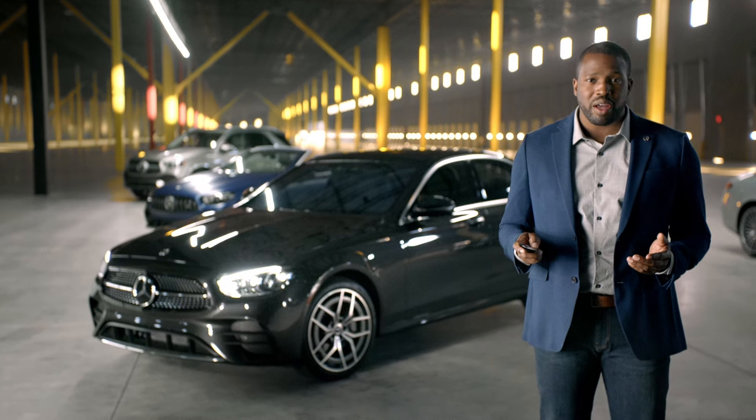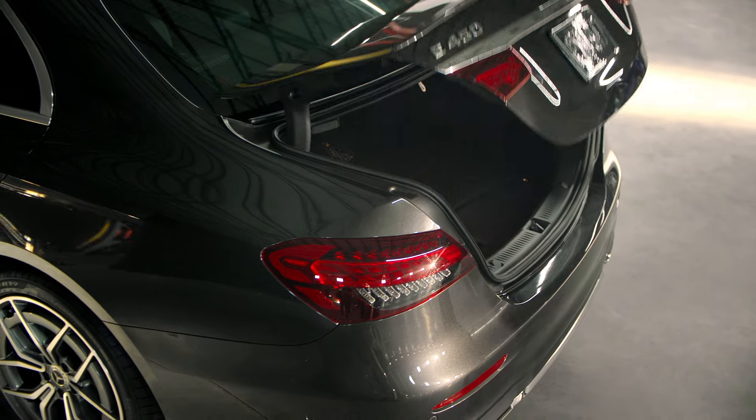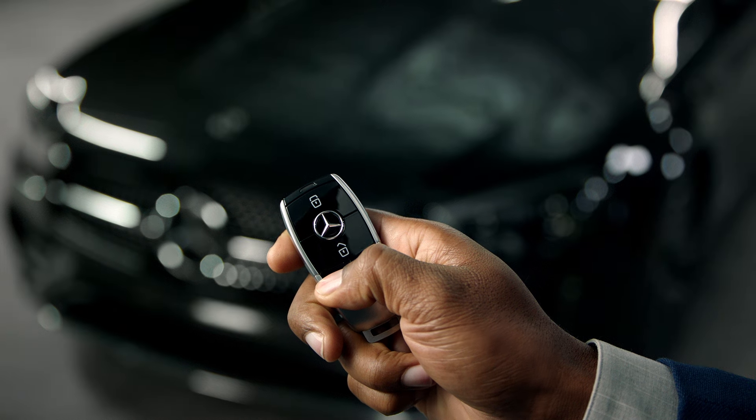Click and hold the trunk button on the bottom to open the liftgate or trunk. And press and hold the panic button to help you locate your car in a parking lot.